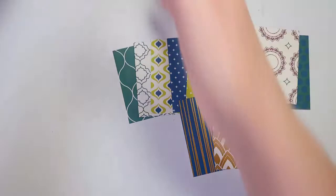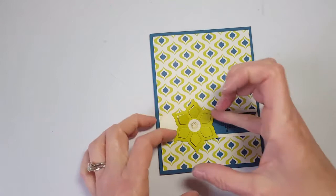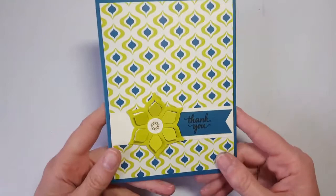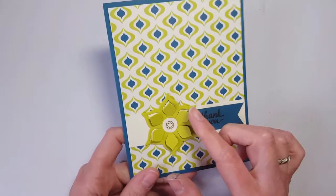Now let me get crafty and show you a little bit of what you can do with this stamp set and paper. This stamp set has sort of an Indian kind of flair — that India look with bright, bold color schemes. But you can also pull it apart and really make simple, elegant, bright and bold cards.